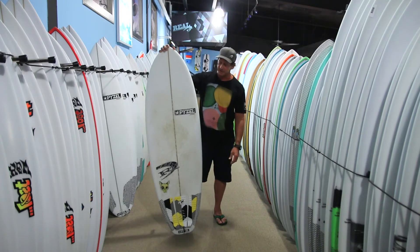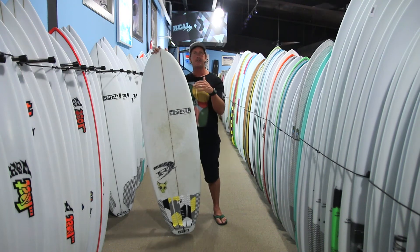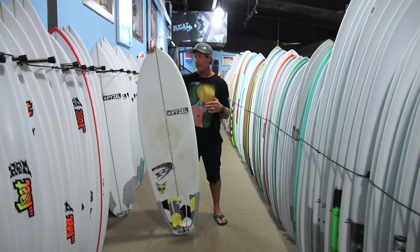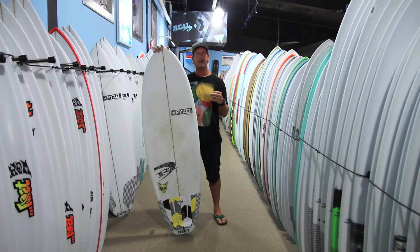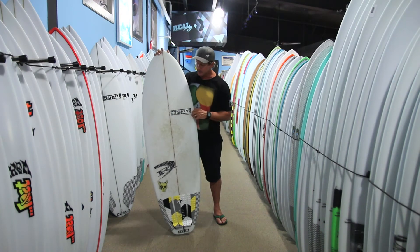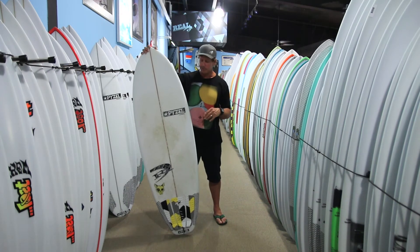The Ratskull is a relatively flat board, which is going to make it paddle great. It's going to glide really efficiently across flat spots and give the ability to generate a lot of speed. But if you're trying to fit this board into a really round wave or a pitchy takeoff, you're definitely going to have to angle it into the wave a little bit more than something that has more rocker throughout.